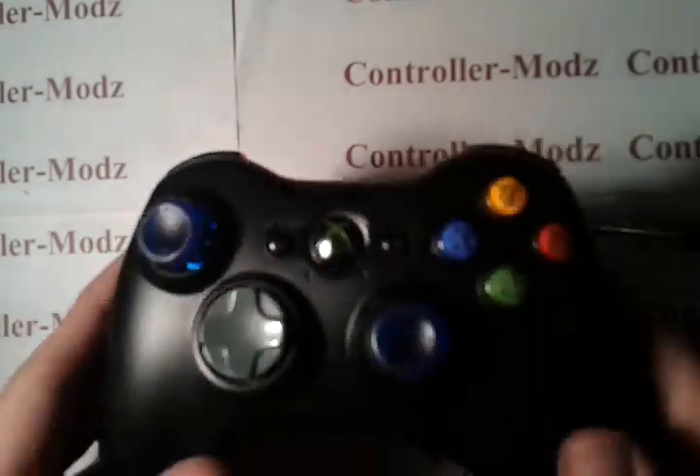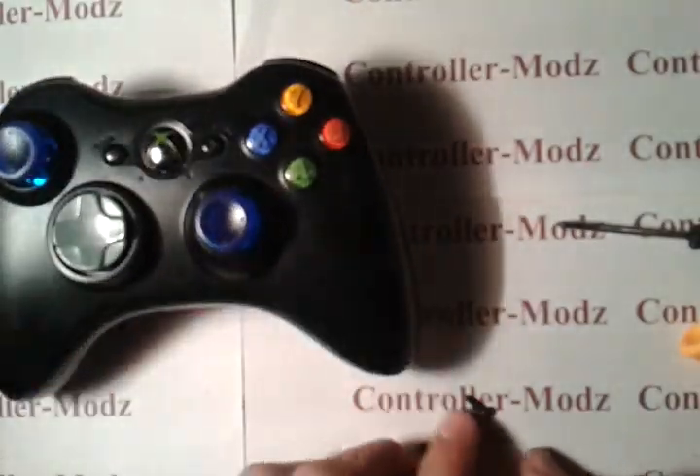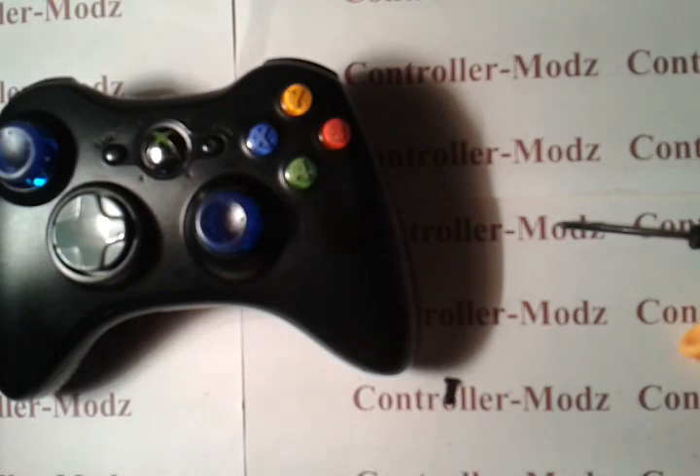When you're done taking the screws out, you want to gather up your seven screws and put them somewhere where you won't lose them.